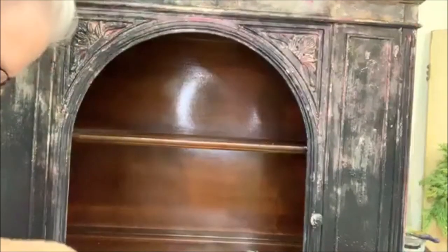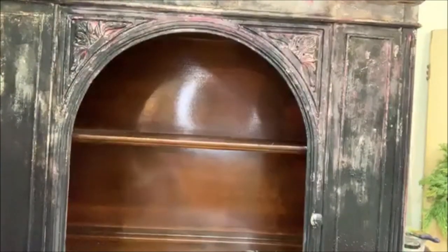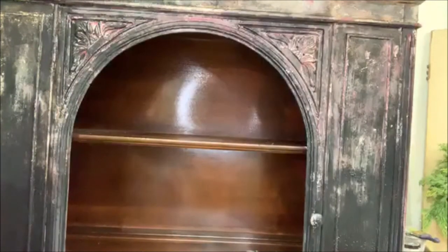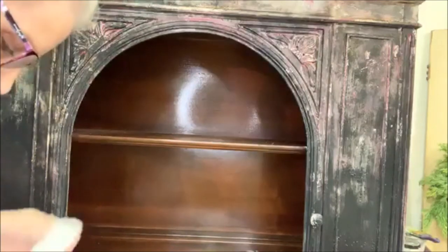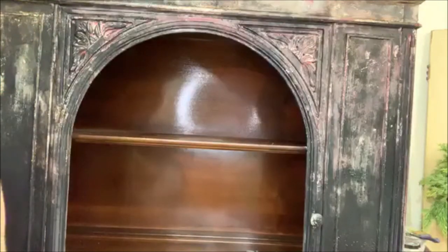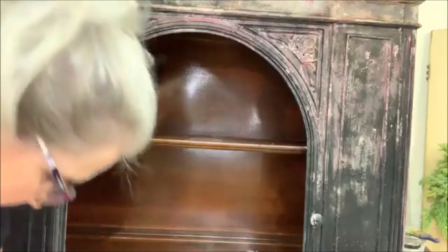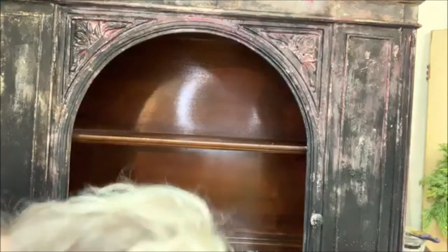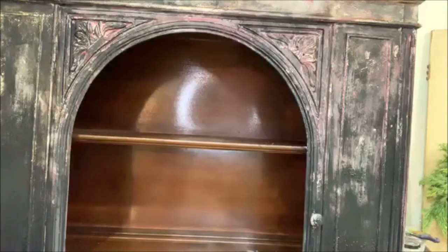Whatever colors you put underneath that you start with — are those going to be the ones that kind of peek through? I'm just struggling getting my paper towels out. I'm going to tear open this box — there we go.